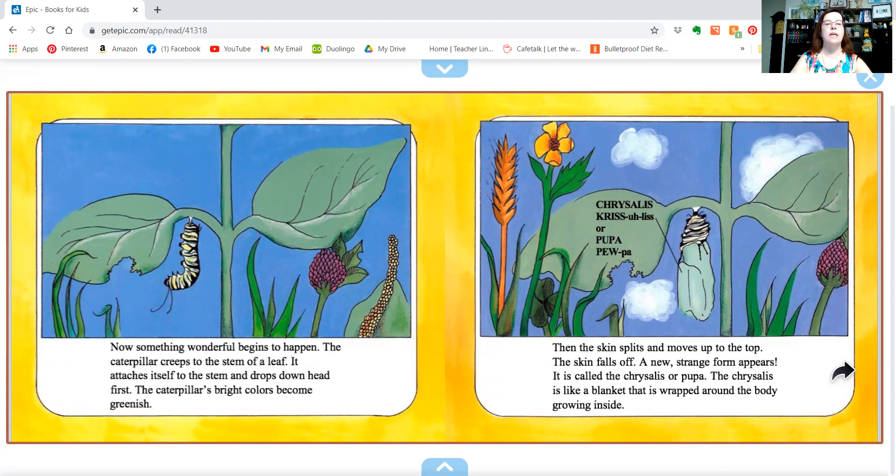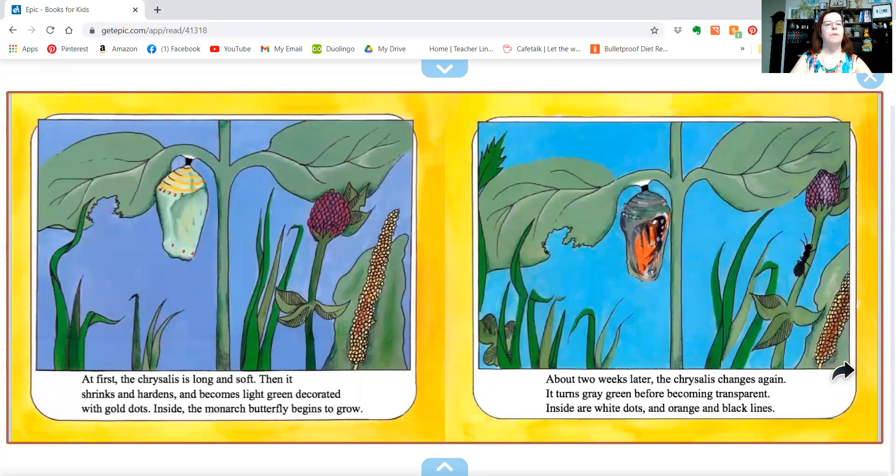The caterpillar's bright colors become greenish. Then the skin splits and moves up to the top. The skin falls off, and a new strange form appears. It's called the chrysalis or pupa. The chrysalis is like a blanket wrapped around the body growing inside. At first it is long and soft, then it shrinks and hardens and becomes light green, decorated with gold dots.